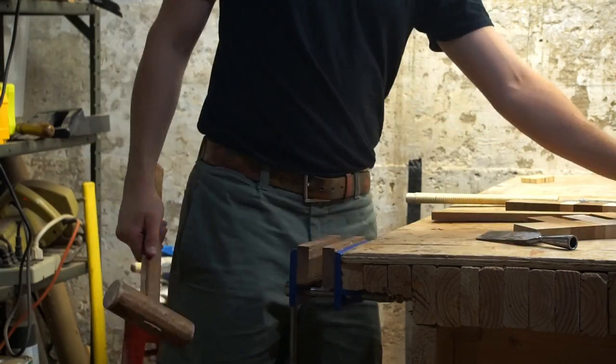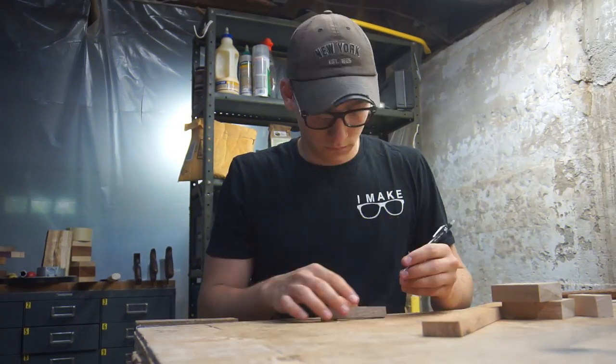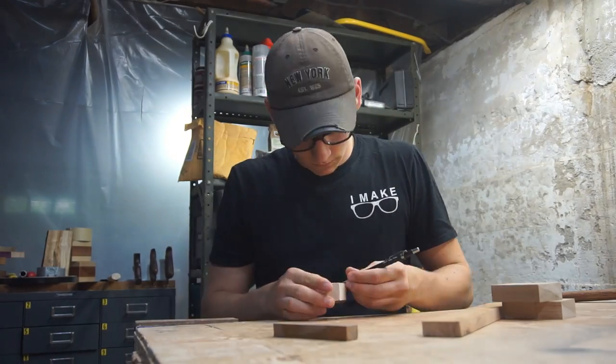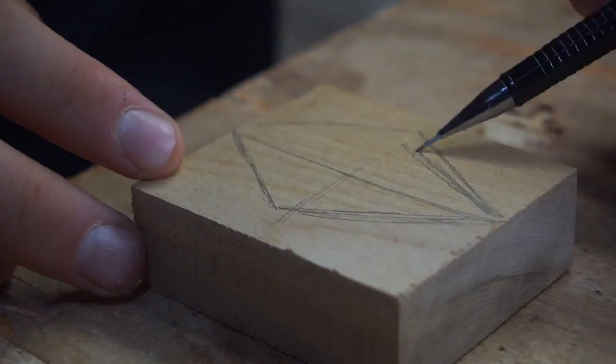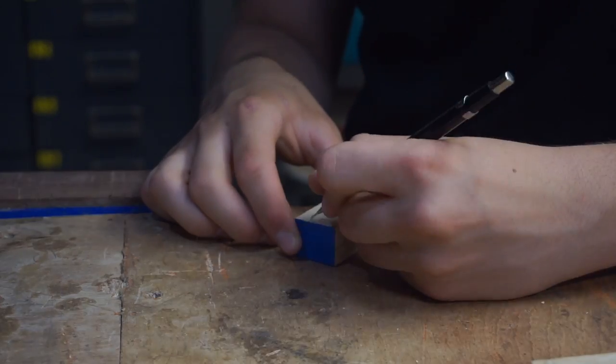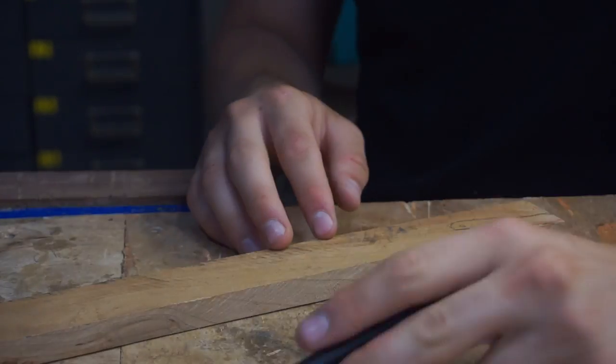I was able to separate the walnut from the other scrap piece using a mallet and a chisel. With all of the necklace blanks sorted out, I could start drawing out the design for each necklace. The first few I started out very basic — straight lines, then curves along one axis, then curves along two axes.